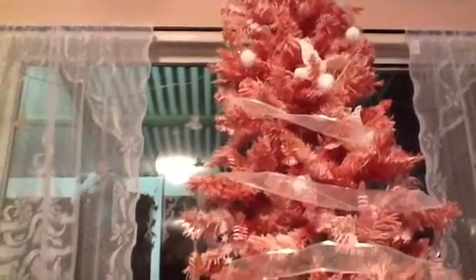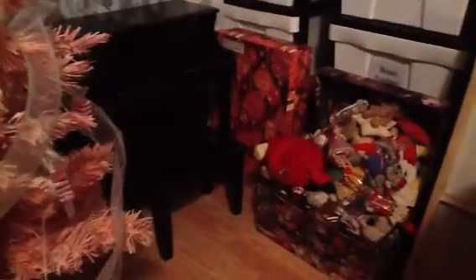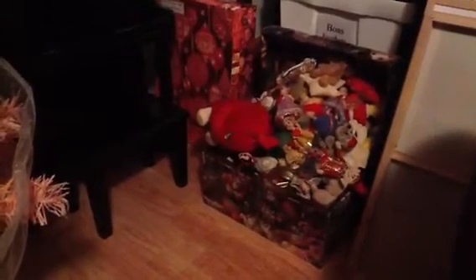We also put up our Christmas curtains that have a Christmas tree design on them. And that's my mini piano over there. Next to it, another thing that we bring out traditionally every year — though not usually this early — our Christmas toy chest of tiny toys.